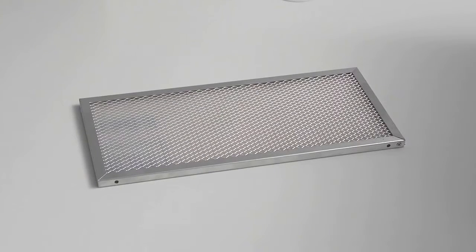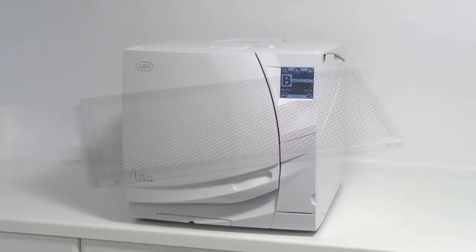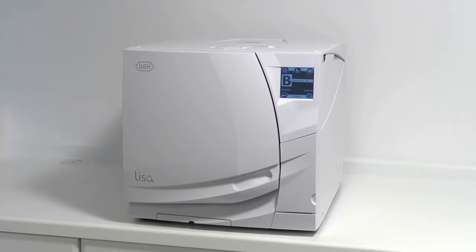The dust filter is an essential component of your W&H Leaser steriliser. It filters the air passing through the internal components in order to provide effective cooling. The filter can be found directly beneath the main door.